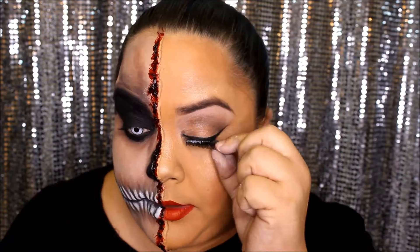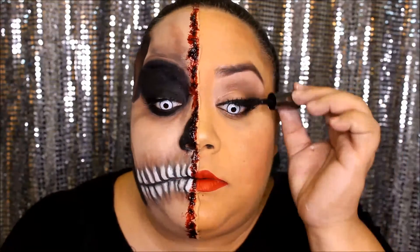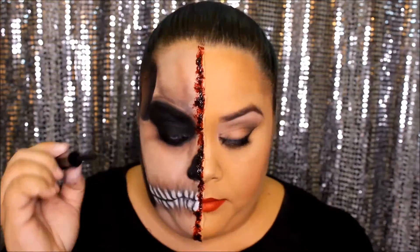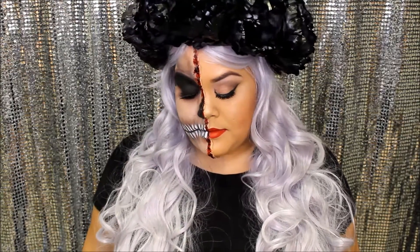No makeup is complete without lashes — take your favorite pair and apply them. I like to start at the middle and then connect the inner and outer corner. Don't forget to add mascara to those eyes. And this should complete your look. Thank you so much for watching Beauty Addicts. If you like this video, don't forget to like, comment, and share. Subscribe because we have videos coming almost every Tuesday. Remember to have fun with your looks and I'll see you guys in the next video. Bye!